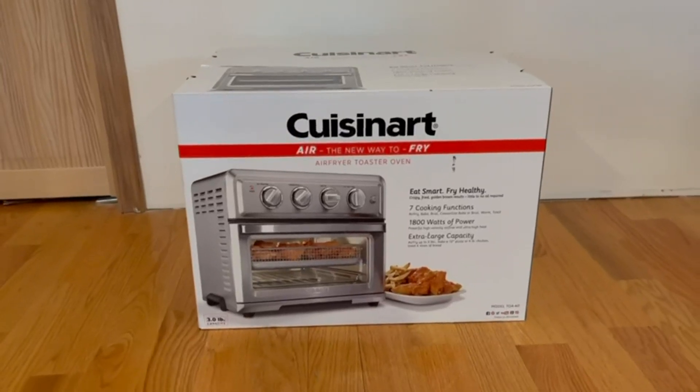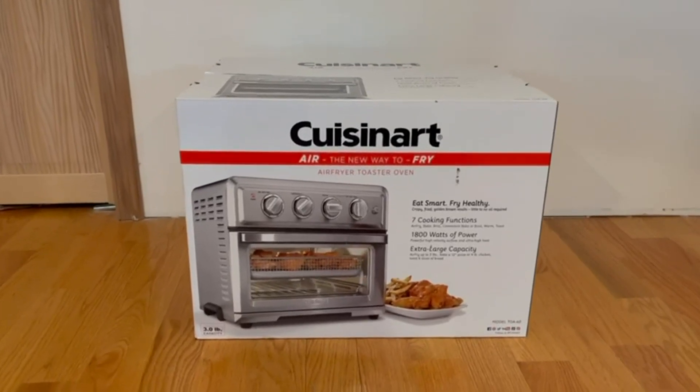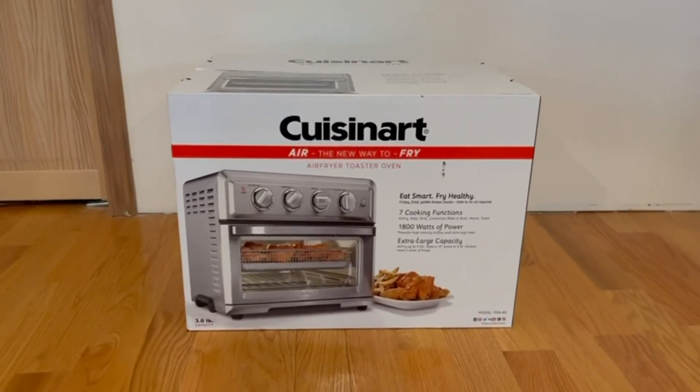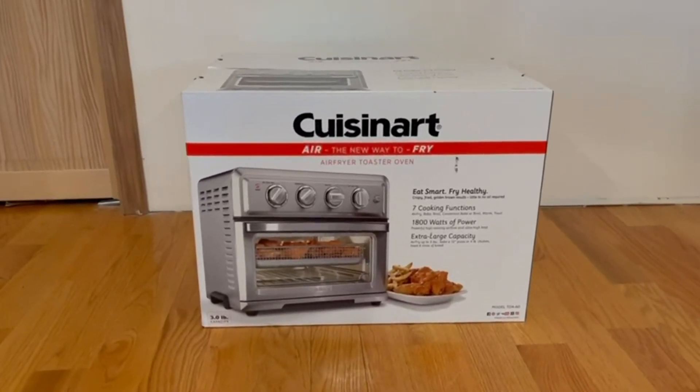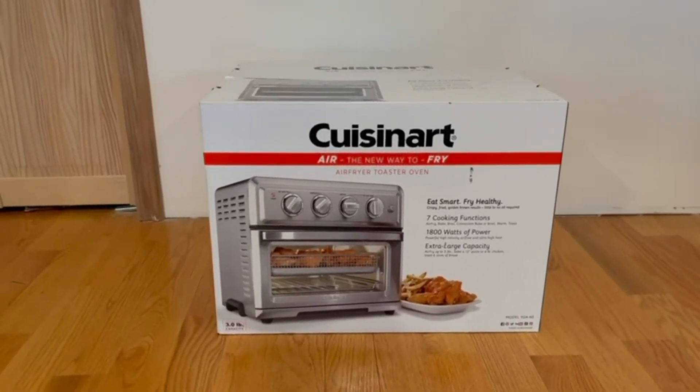Hey guys, Quick Reviews back here today. I wanted to review the Cuisinart Air Fryer Toaster Oven. In this video I'm just going to go over the box, go around everything, and then open it up and show you guys what's inside.